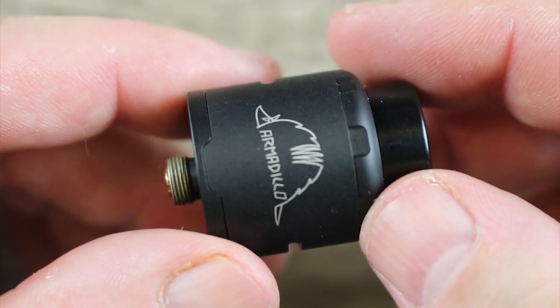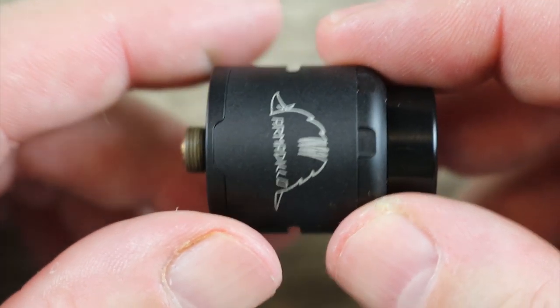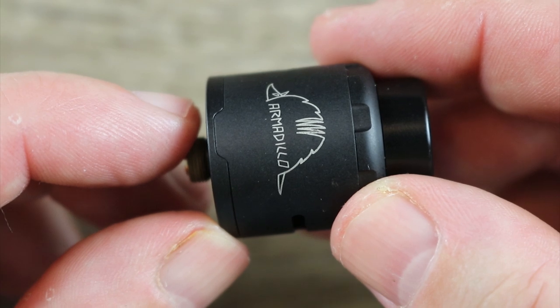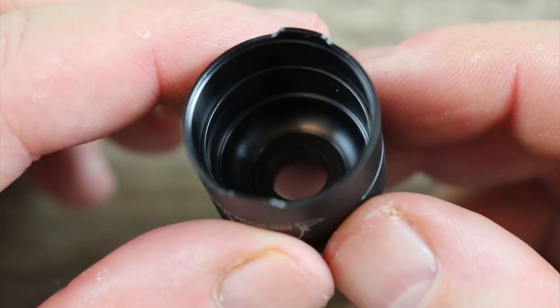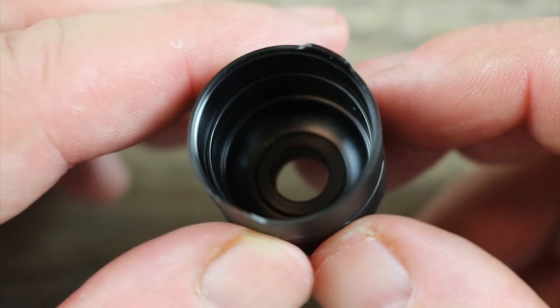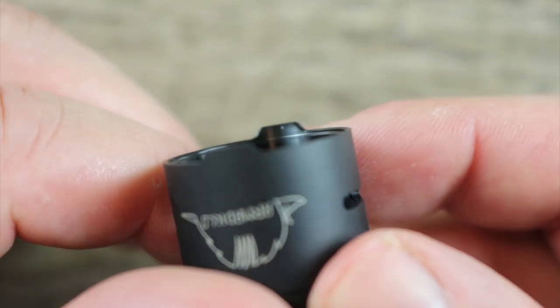I'm not crazy about that Armadillo on the barrel — who the hell wants an Armadillo on their barrel? It just doesn't make sense. There's your cutout right there for your locking barrel system — I do like that part. On the inside of the top cap, a little bit of a conical design, not much. Now you can see that's where your barrel locks into place.